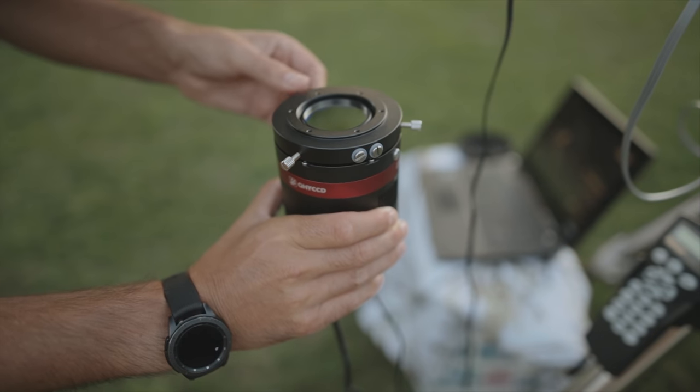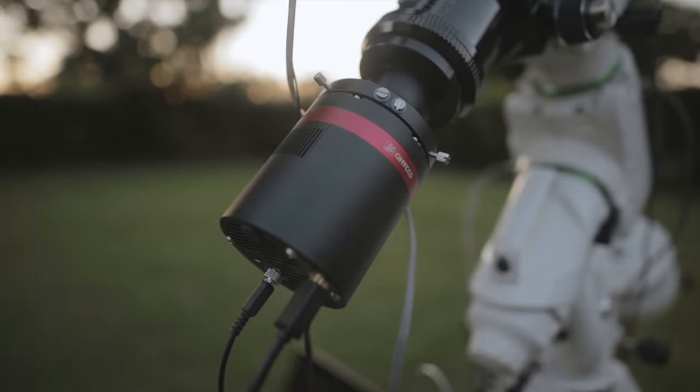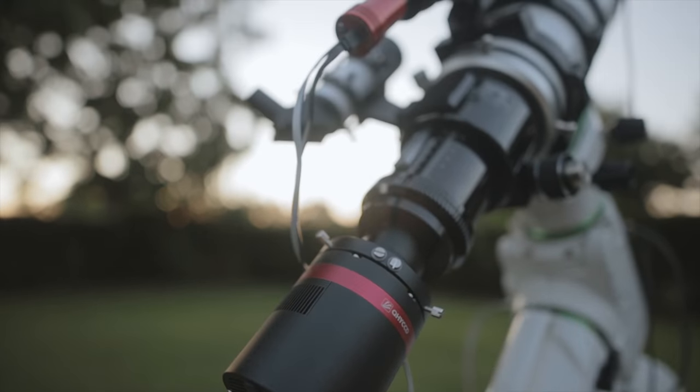As for the Opti-Long L-Extreme filter, I'll continue to test it, but it's pretty clear what this filter does. A lot of people are saying it's an improvement over the L-Enhance because it so directly isolates those 7nm band passes in H-alpha and O3 without any extra light pollution coming in. For a one-shot color camera like the 268C, it seems like a really great choice. I've seen other astrophotographers use this exact combination and get amazing results, so I think I'll be using this configuration for the rest of the summer.